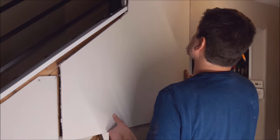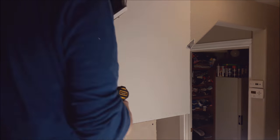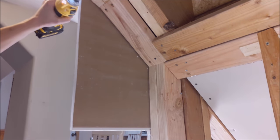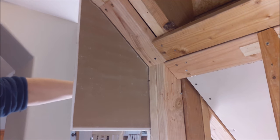Speaking of drywall, this project sure had some funky cutouts. I'm not an expert at drywall by any means, so don't take my advice other than: if you want to throw up a bunch of extra mud than is needed, well, do what I do.